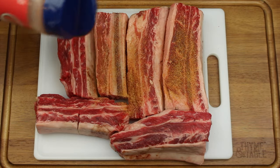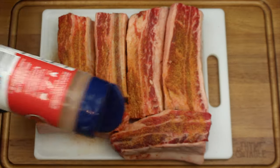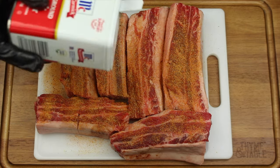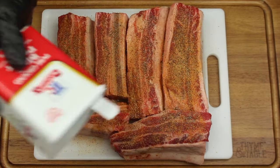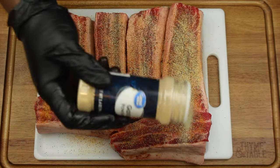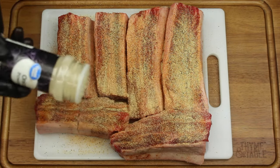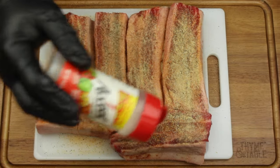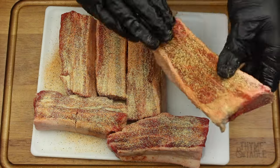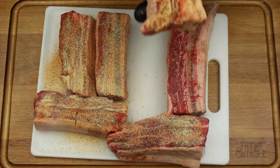Season the short ribs to taste with Season All, black pepper, garlic powder, onion powder, and Accent, and mix it up.